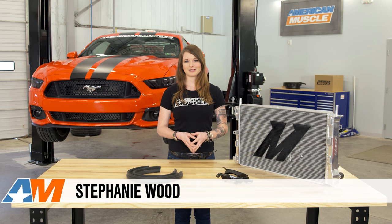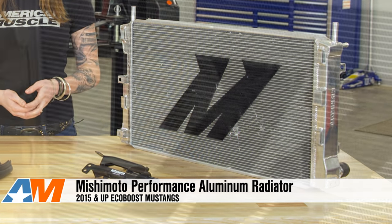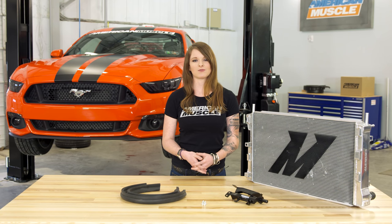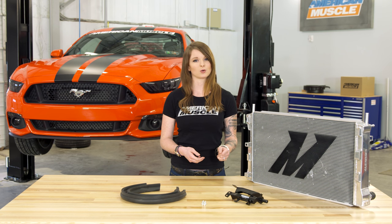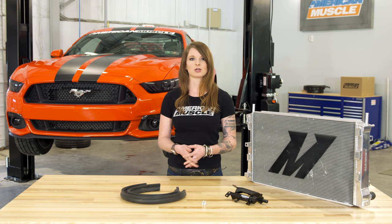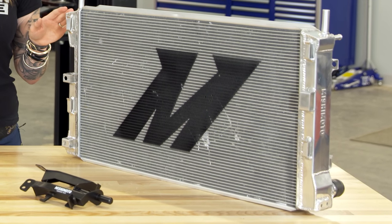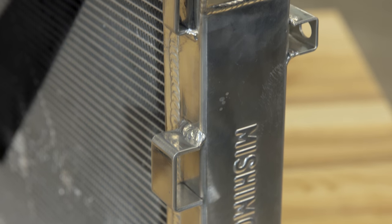Hey, Stephanie with AmericanMuscle.com, here with my review of the Mishimoto Performance Aluminum Radiator available for your S550 EcoBoost Mustang. This aluminum rad from Mishimoto is going to be for any automatic or manual EcoBoost owner that's looking to upgrade their cooling capabilities no matter what plans they have for their car, whether they're looking for more performance for the street, the strip, the track, or a combo of all of them. This rad is an upgrade over the factory radiator for sure, even the already upgraded performance package rad, and for a few reasons.